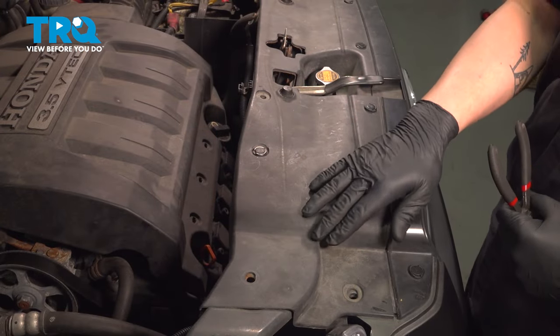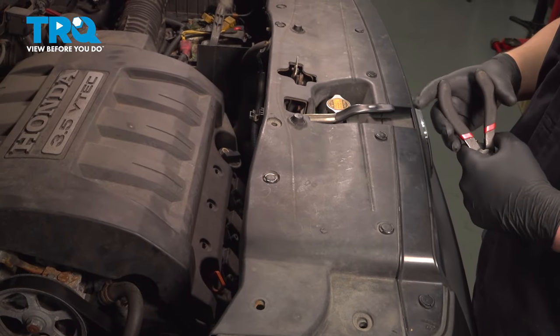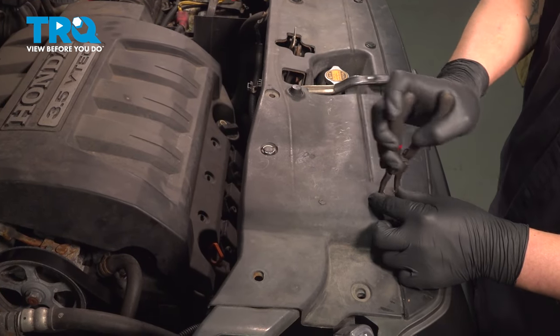There's going to be 13 clips in this top trim piece. Go ahead and remove them all.